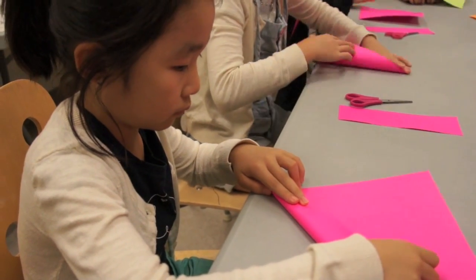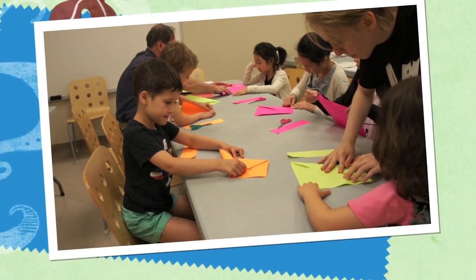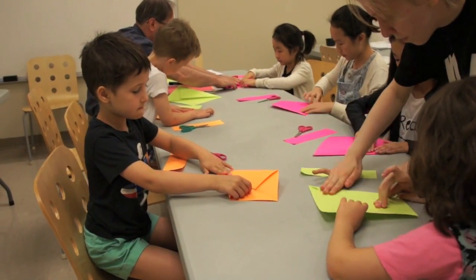And we're going to fold that. And we're going to do it on the other side, so we're going to make each one the same. And you'll see why.